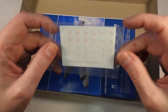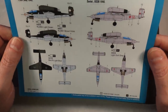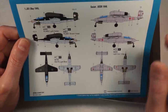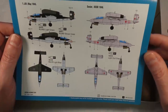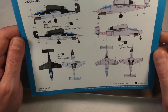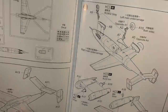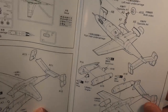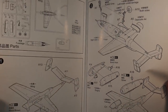There's a decal sheet with two interesting schemes: a German one and a Russian one — the Russians captured some of these and painted them in their colors. The instructions are not too bad, though it's literally just two steps. It's like 'here are some bits, put them together.'